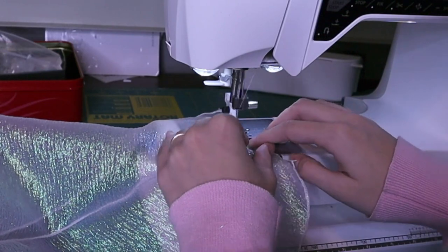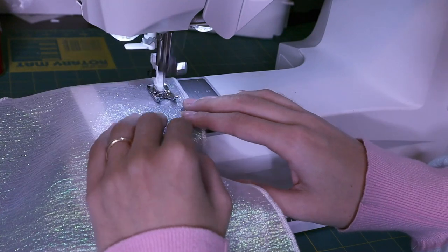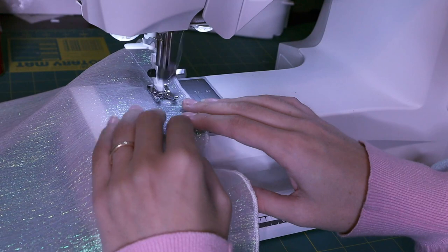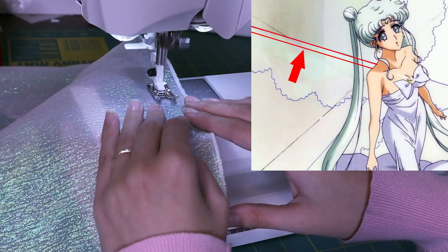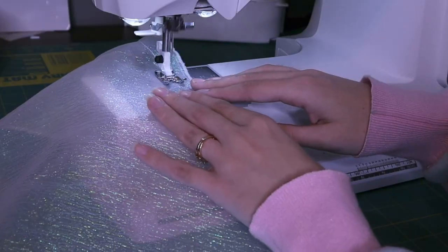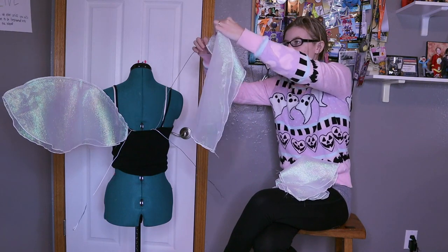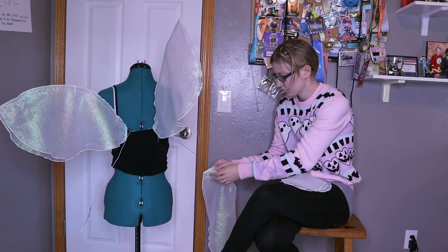Once all of the edges have been finished I'm going to add the casing channel. While I could just drape the wings onto our wire structure, I want something a little bit more secure — it makes more sense to have a channel at the top of the wings that we can thread the wire through. So I'm doing a straight stitch about an inch away from that top seam. If you only have one piece of fabric for your wing you could also just fold over the top to create a casing that way. Now I can put our wings onto our wire frame by threading the wire through our fabric casing.